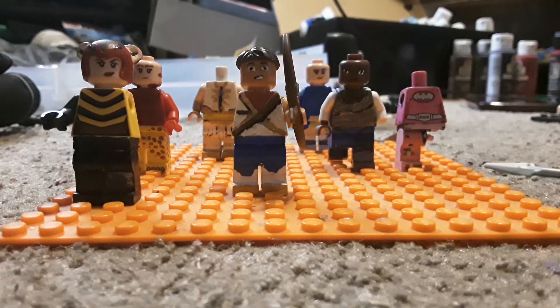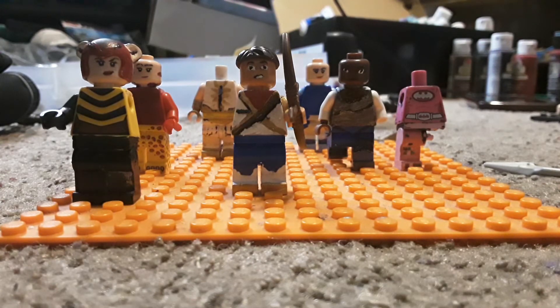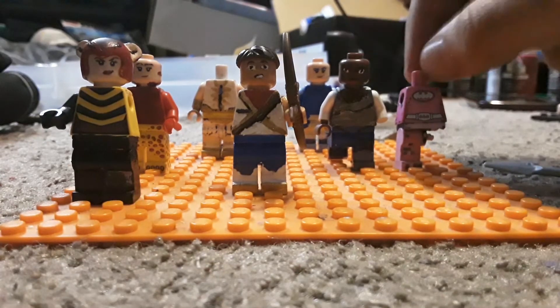Hey guys, Nathan here. Today I will be showing you updates on the She-Ra Princess of Power Season 5 characters that I will be making. Right now these figures are not yet finished, so I'm just going to show you previews of them. This is Spinnerella, Netossa, and Spinnerella Radalite.